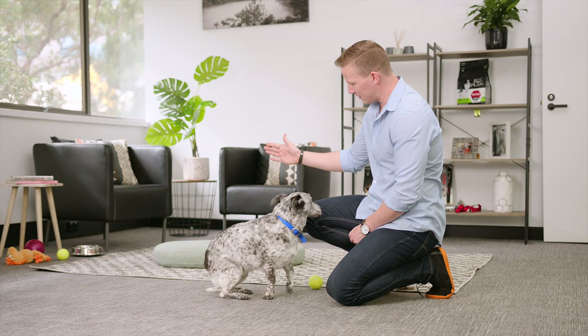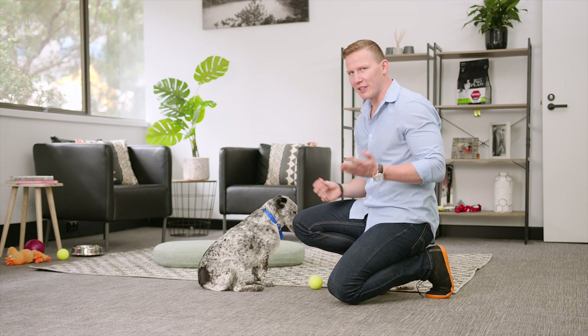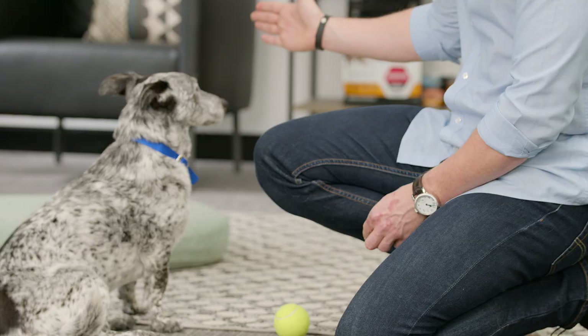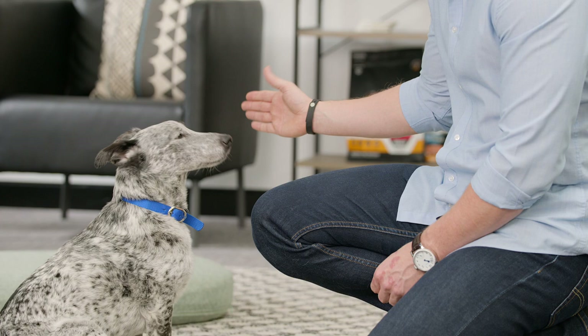And once you're feeling confident, don't put any food treat in your hand at all. Give the touch command and see if they'll do it. But again, they're not a mind reader, so you might need to make it a little bit easier. Touch. Good girl.